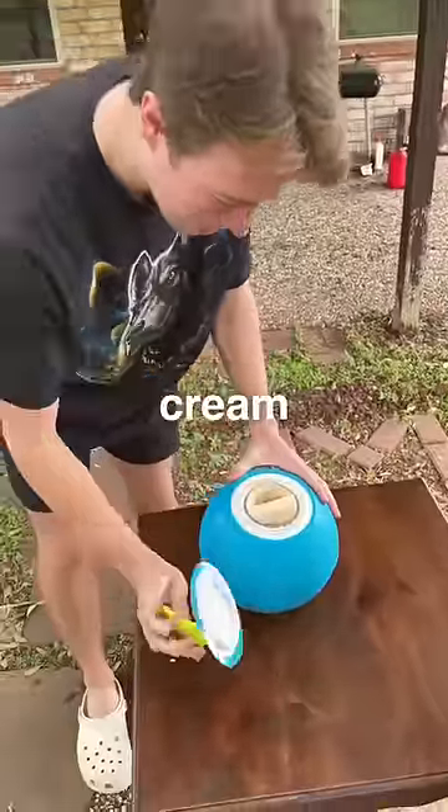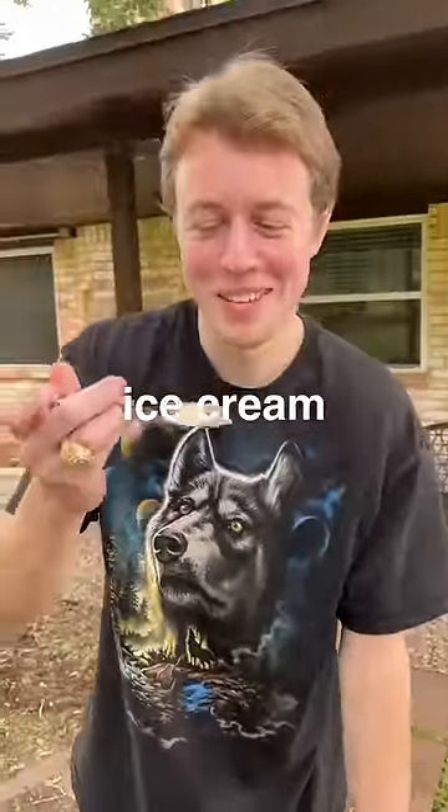But now it's finally time to taste the ice cream. Pizzafy ice cream. It tastes weird. I'll give it a three out of ten.